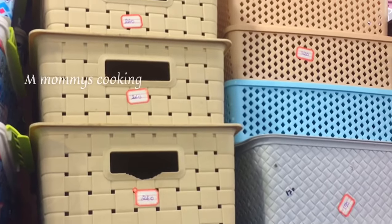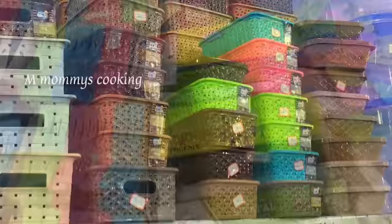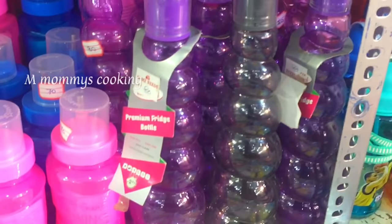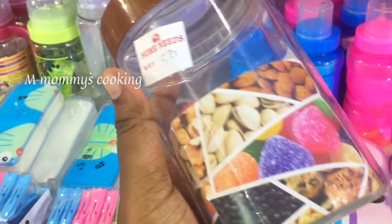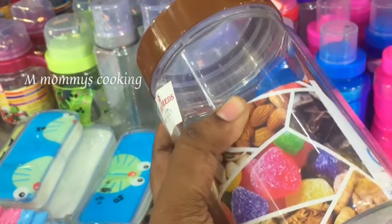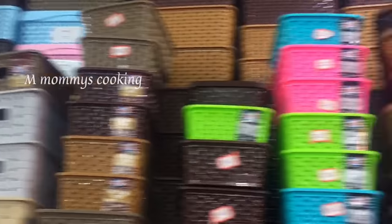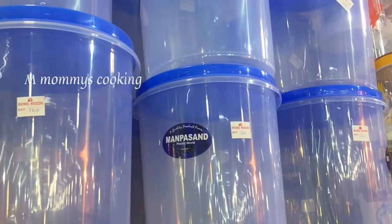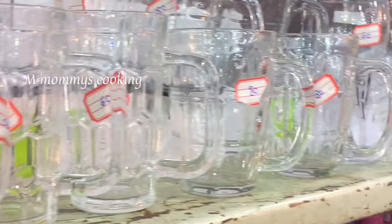Quality — this is all D-Mart organizers. That is 80 rupees. This is 50 rupees — it is a food grade container, pretty strong. This is 60 rupees, this is 140 rupees — this is a glassware container.